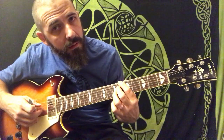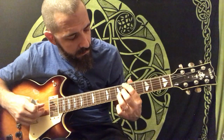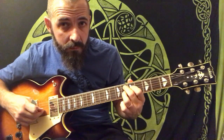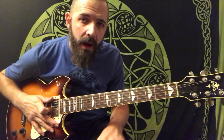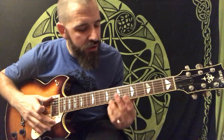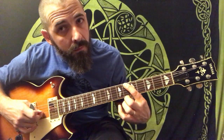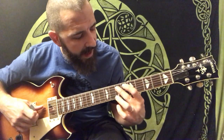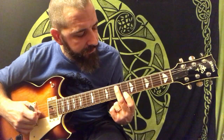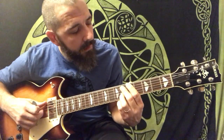What I like to do with that is descend from a half step above on the bass note into each chord. So before I play the B flat, I actually play a B natural note and then play the higher voicings after that. Then I do the same thing on my E flat, descending from the half step above — the E note — and then play the third and the seventh, the tritone, after that.